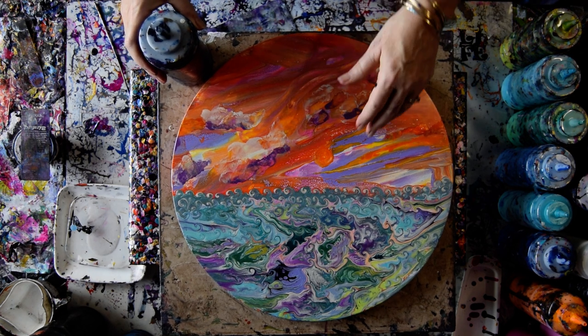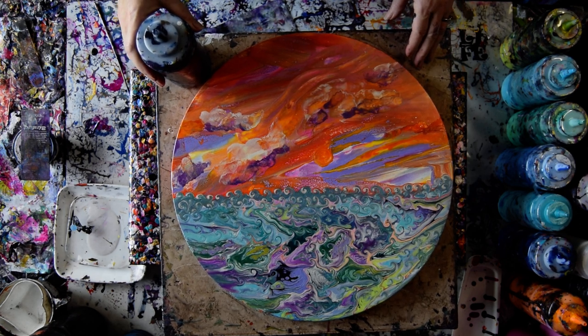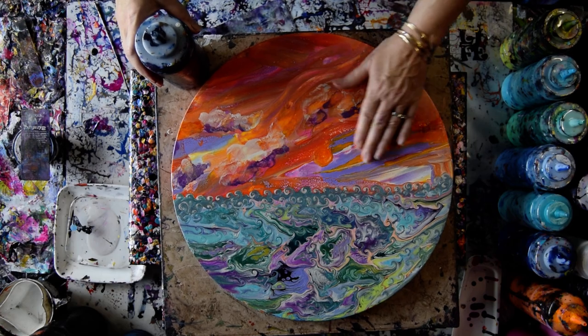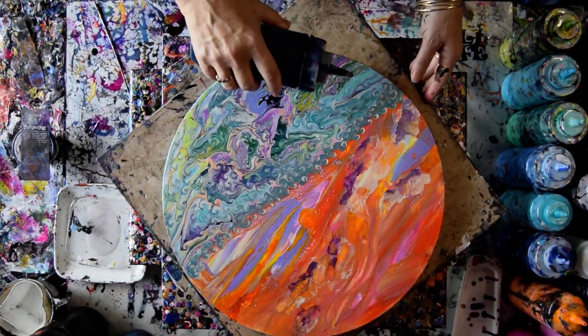I love the sky on this, and I love the colors in the ocean. But it's been sitting around for a while, and it's kind of bugging me a little bit. And since I did this a long time ago, I've discovered Floatrol Swiping.